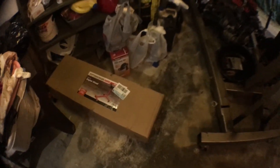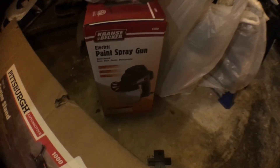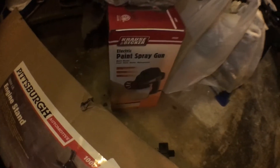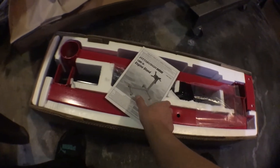I didn't even have an engine stand — I just got one a couple days ago. I have a spray gun but no compressor, so I had to improvise a little bit. I saw a couple of videos of guys doing it like this, so I'm going to see how that goes. This first episode is just to build the engine stand, so let's get into it.